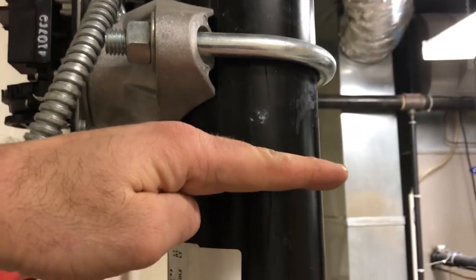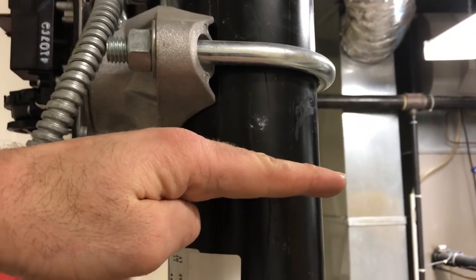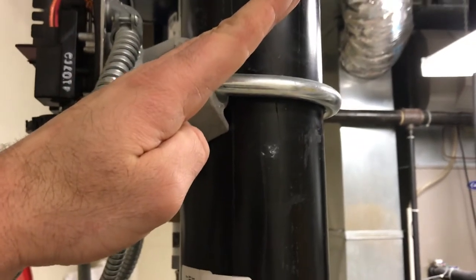The way this works is there's a paddle that goes across the wet pipe riser. When there's a flow, the paddle goes up, which creates the alarm.